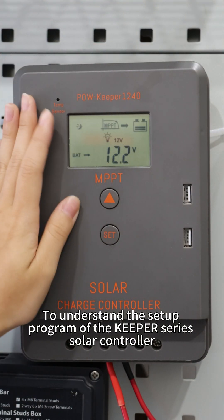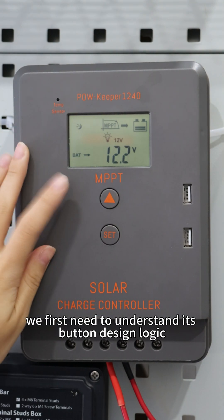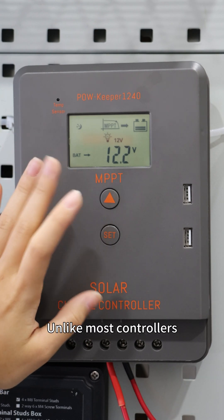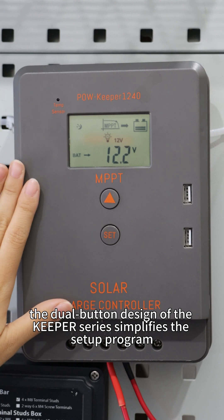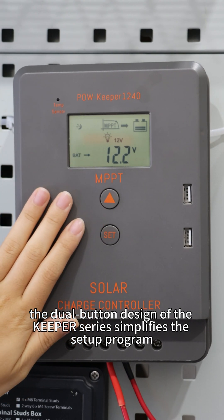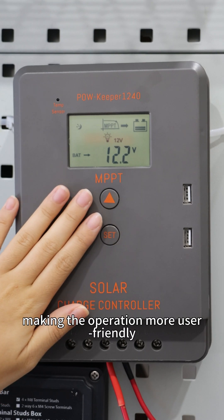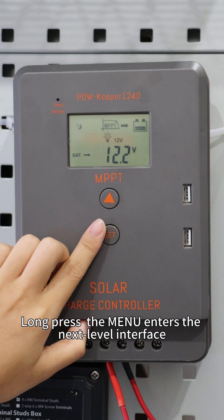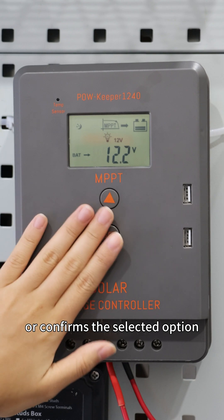To understand the setup program of the Keeper Series Solar Controller, we first need to understand the button design logic. Unlike most controllers, the dual button design of the Keeper Series simplifies the setup program, browse page and setting page hierarchy, making the operation more user-friendly. Long press the menu to enter the next level interface or confirm the selected option.